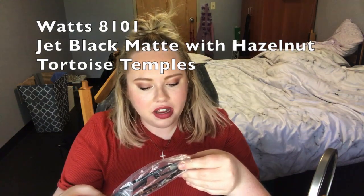Okay, I'm really excited to try these — it's a frame I was really nervous about. This is the Watts style in jet black matte with hazelnut tortoise temples. These are definitely a lot more round, and the front is black but the sides are not. This definitely feels super tight. Oh my gosh, I hate them — they look so bad. It's a big no for me. I have a wide head and these are definitely not wide enough. They're also fogging up, and it's very humid where I am right now, but I do not like these at all.